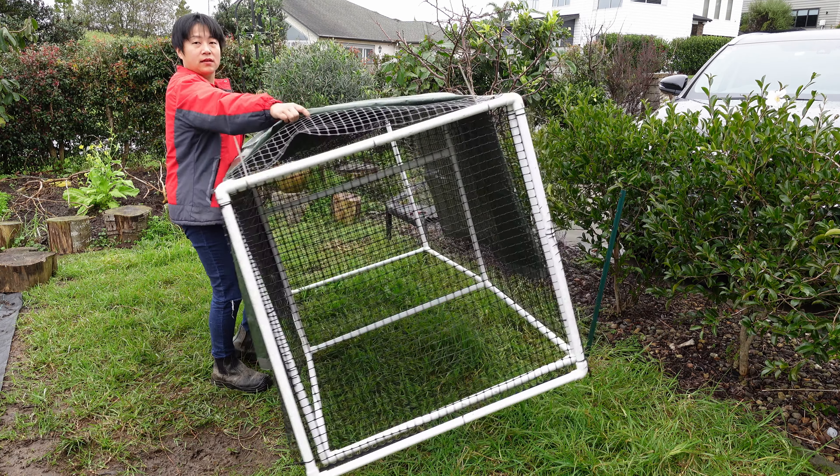I've reinforced it well enough now. We can put the chickens in. These are chickens caught from the farm. In they go!